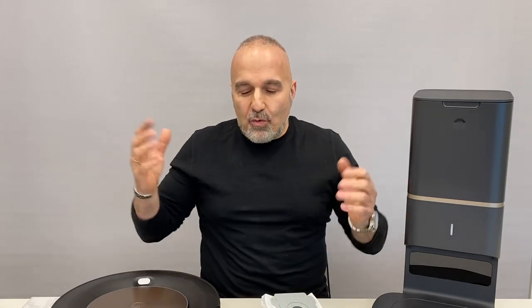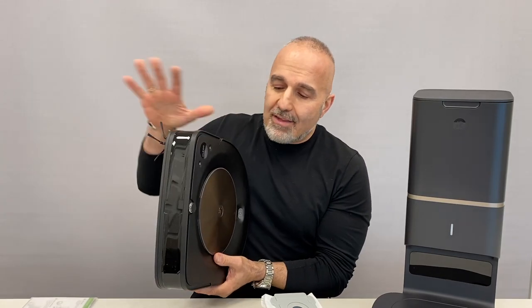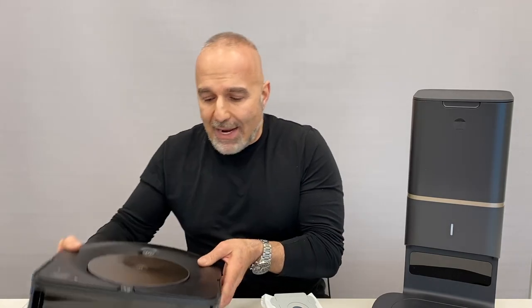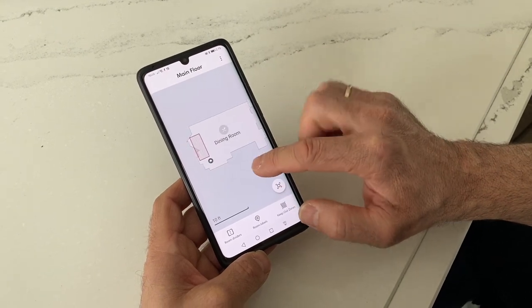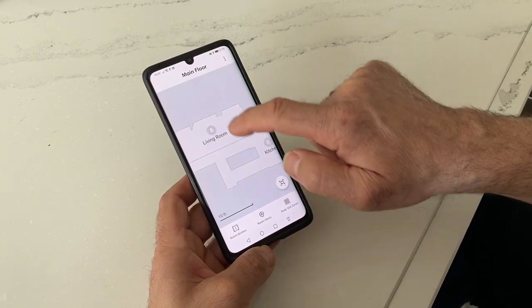The app that iRobot has is brilliant. When you start it up, the robot goes around and the sensors scan ahead about 25 times per second, recognizing all the elements within a space. The robot comes with iAdapt 3 navigation with vSlam technology. It scans the surrounding area, differentiates between objects to map the entire space, then sends that map to the app. It defines the rooms and is pretty accurate.